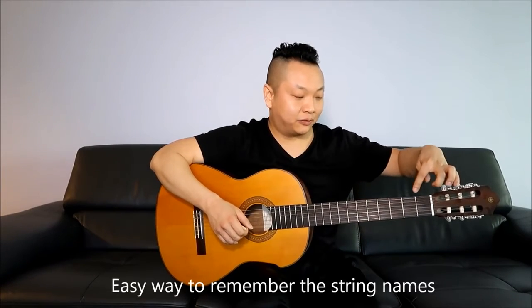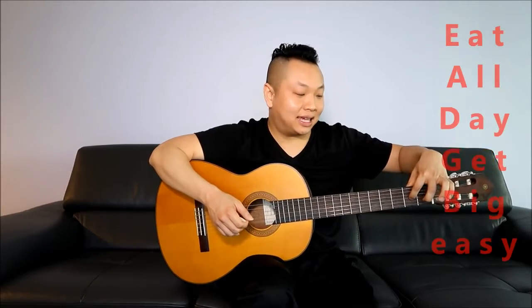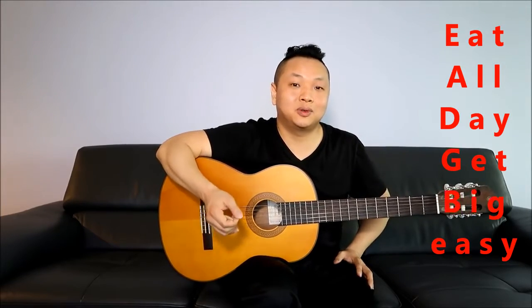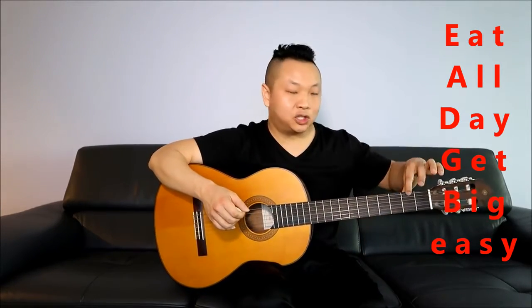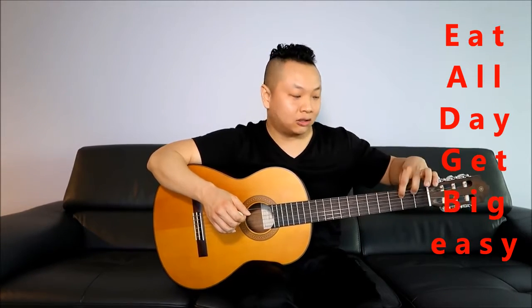The strings are actually musical notes. Counting from the top down: the first string is E, the next is A, then D, then G, then B, then E. The easy way to remember this is the phrase 'Eat All Day Get Big Easy.' If you've taken a music course in primary school or high school, you'd probably already know this. So the two bass notes are E and A, then D, G, B, and E.